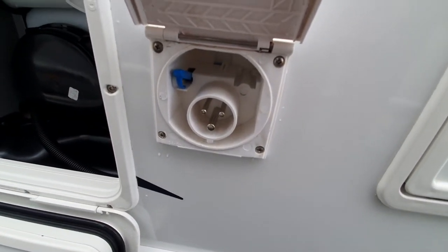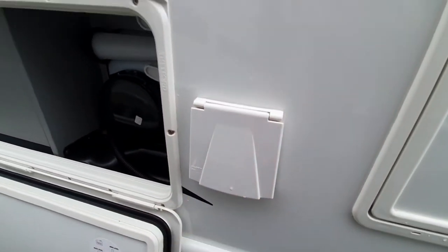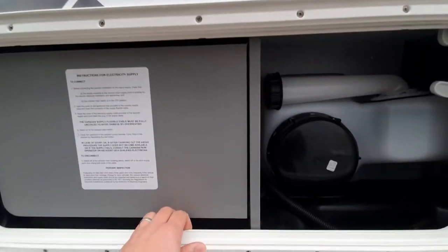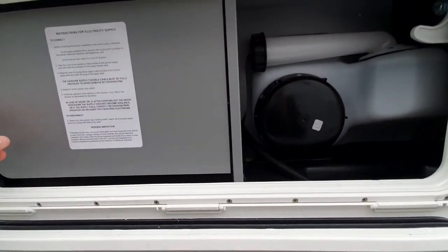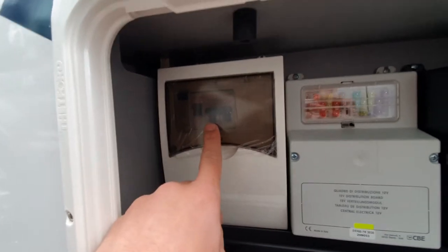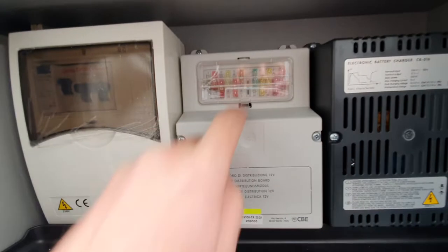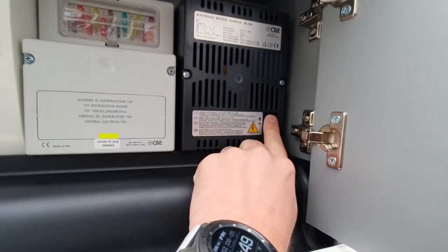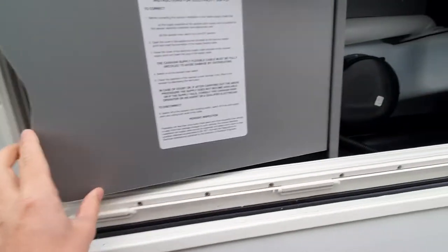This flap here lifts up to expose the mains hookup — you've got a new lead in the back so you can hook up. This locker is what we call the convenience locker, containing pretty much all the services for the water and electrics from Chasson. We have our main trip switches, all our fuses — the manuals will tell you what they refer to — and also our battery charger. The battery charger needs to be on, pushed in, to allow power from the hookup to go to the leisure battery.